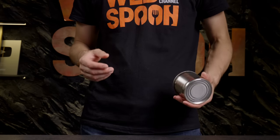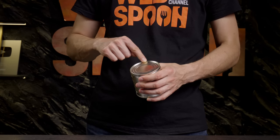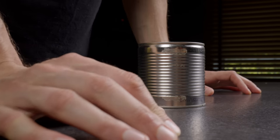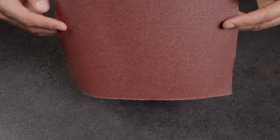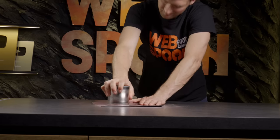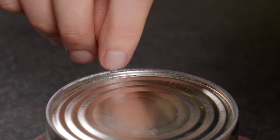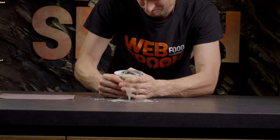Now I want to share a survival life hack with you. If you need to open a can but don't have any tools at hand, you can rub the can's edge against a rough surface. With some pressure applied, the lid will eventually open. You could use any rough surface like concrete or asphalt, but in this example I'll be using sandpaper. Place the can upside down on its lid and begin rubbing it against the sandpaper. After roughly 5 minutes, the can's edge will have worn down enough. Simply apply a bit of pressure to the can's sides with your hands and it should pop right open.